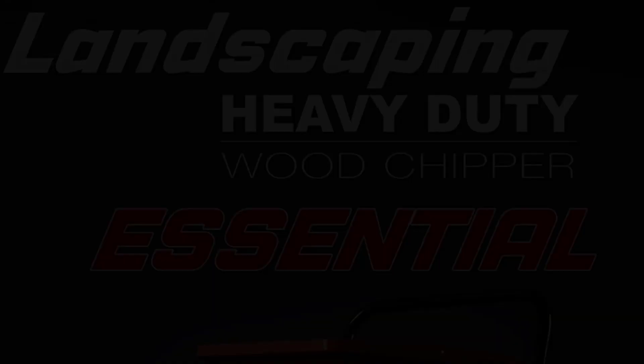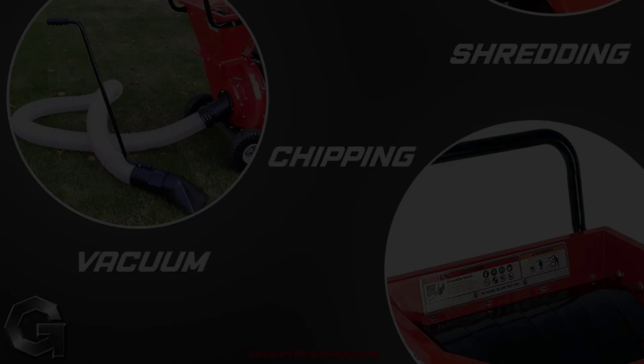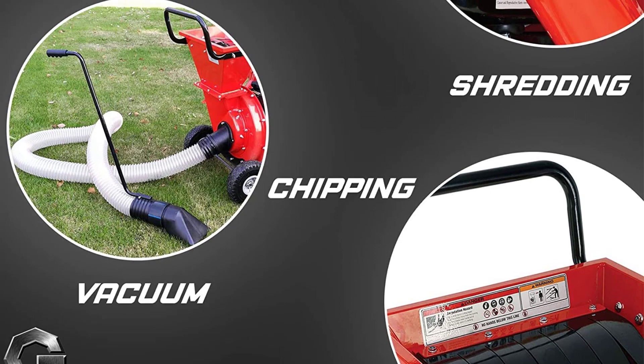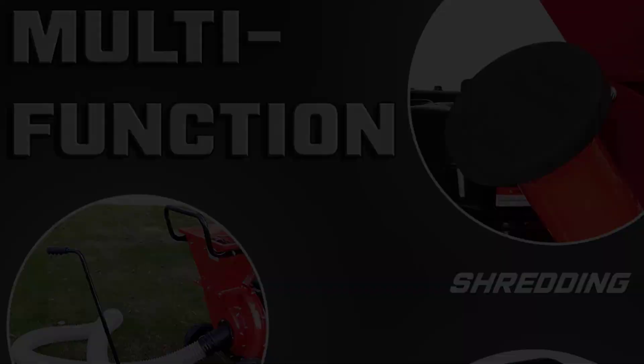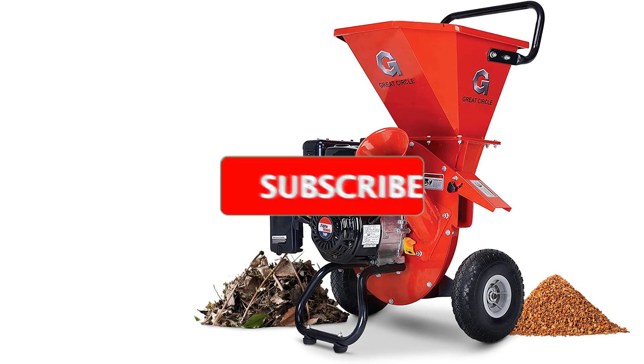This chipper shredder boasts a 15-to-1 reduction rate, meaning it can transform 15 bags of lawn waste into one bag of mulch. As a safety note, this product should not be used for pine cones, palm fronds, vines, or fresh greens. For added convenience, it comes with attachments to add a leaf blower or to tow it across larger yards with a lawnmower, ATV, or other method of transportation. While assembly isn't complicated, the instructions may be challenging to follow, but this option offers a level of efficiency that makes the price tag worth it.